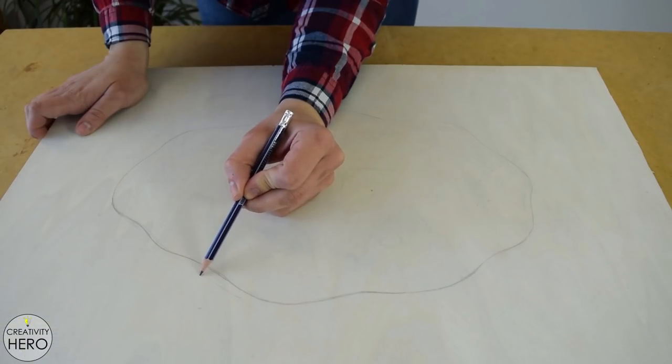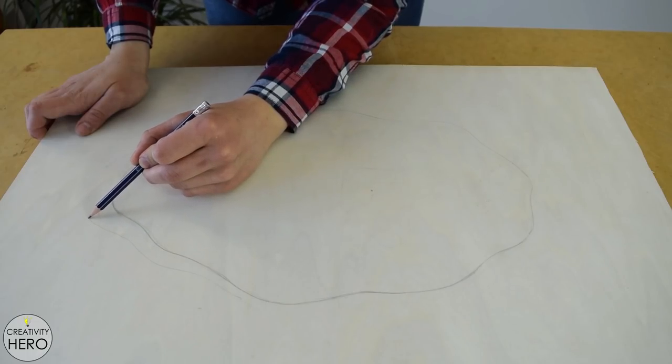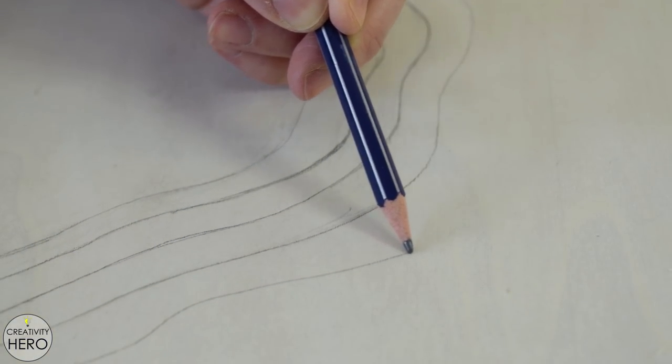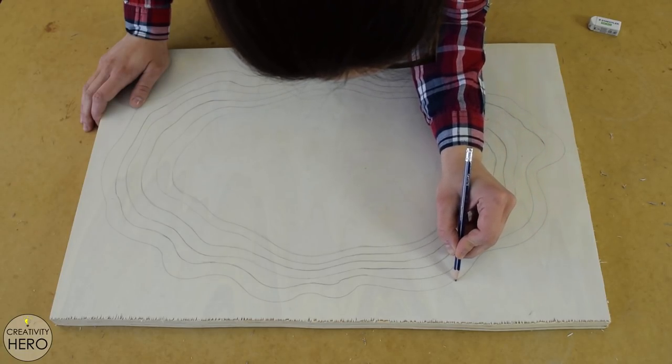Then I started drawing the 3-ring shape. Initially I drew 6 rings in total, all with different sizes with a nice transition between them. Later you'll notice that while cutting I made another seventh layer, which will improve the complete look of the clock.